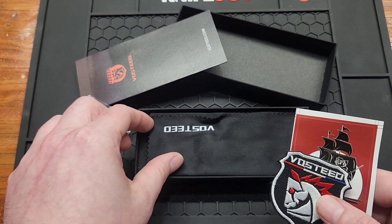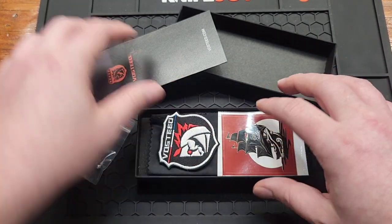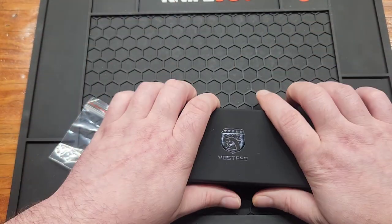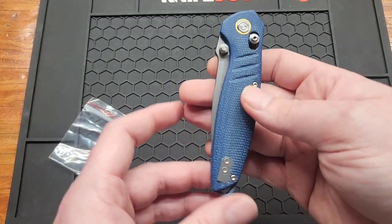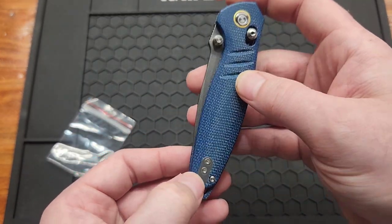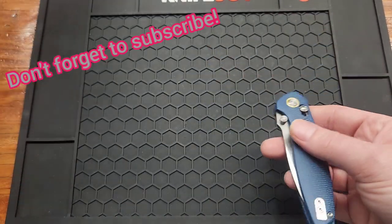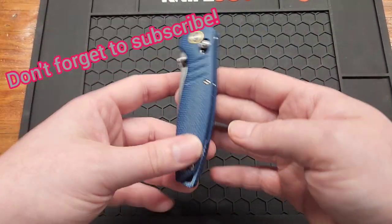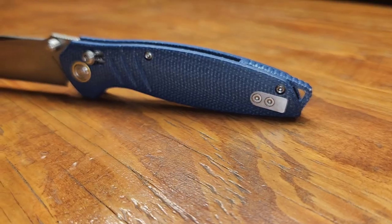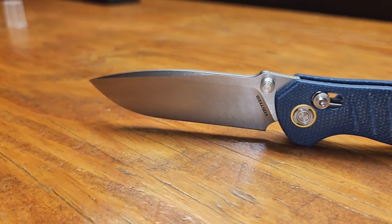What's different about this one is it does not come fully assembled. When you first buy it, the backspacer and the cover plate are in a separate bag. I was wondering why they did that, but I figured it out — it's actually better without it, and I'll get into that more later. It retails for $69.